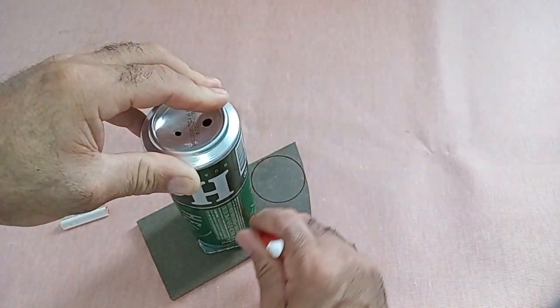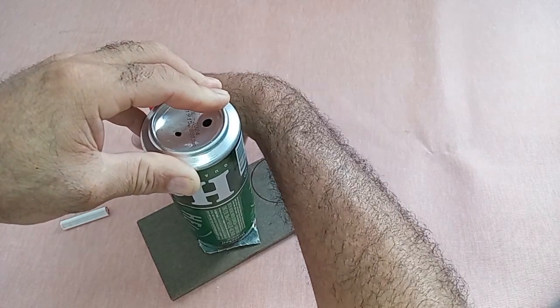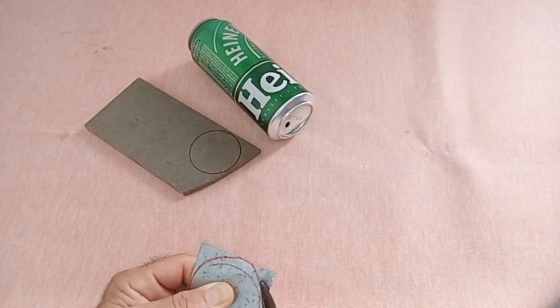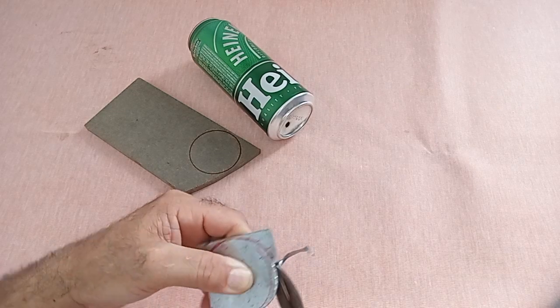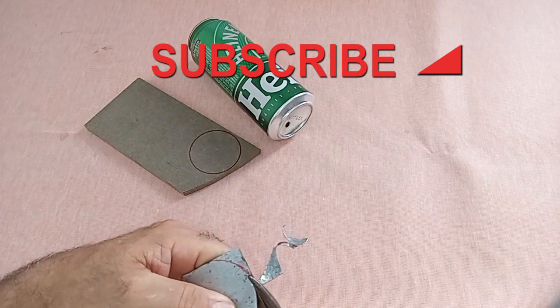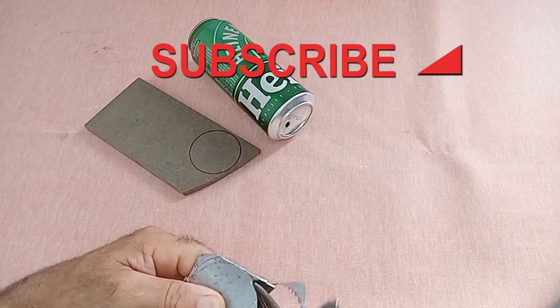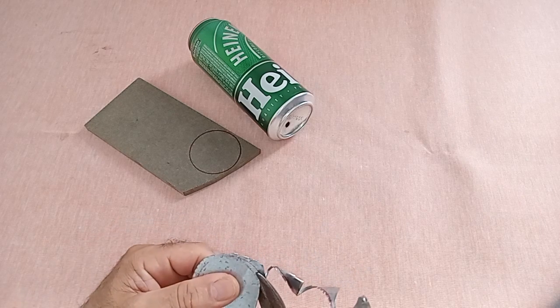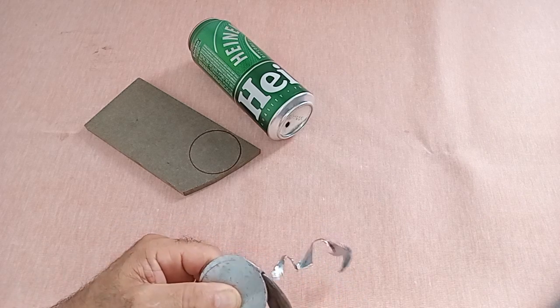Preparation of the soda can: clean and completely empty the soda can. Preparation of the insulating plate: mark a circle on one side of the insulating plate with the same diameter of 6.6 centimeters. Cutting the can and the plate: with a hacksaw blade, carefully cut out the marked circle on the can. Cutting the aluminum or galvanized sheet: cut out the circle formed in the sheet to create the elements that will serve as support for the antenna.